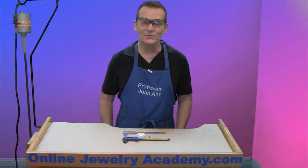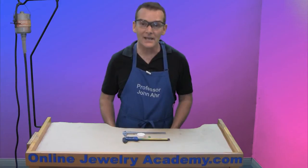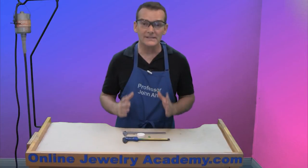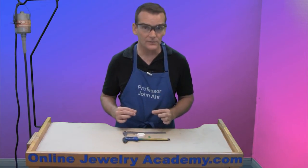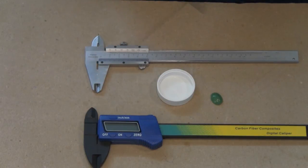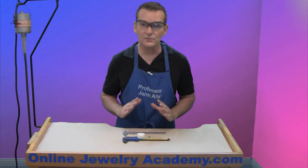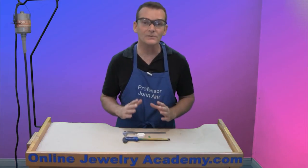Hi, welcome to the Online Jewelry Academy. I'm John R. and I'm your instructor. Today, I'm going to teach you about calipers. Calipers are great. They're an easy way of getting an accurate measurement of stock that we use to make goods, or of actual goods when they're finished. In front of me, I've got two different types of calipers: a manual caliper and a digital caliper. These are great because you can actually take the measurements of a three-dimensional object from almost any dimension.